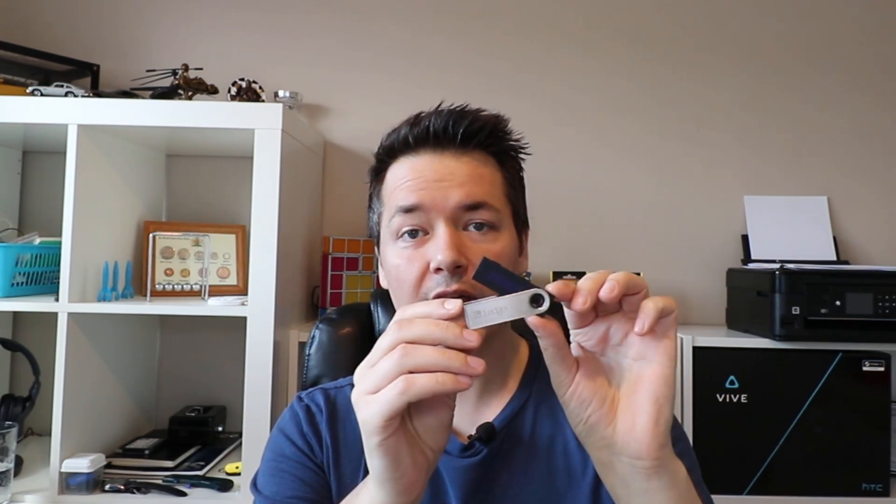The Ledger Nano S is one of my favorites — if not my top favorite — of the hardware wallets. It's a really good all-rounder: it works just like a USB pen drive, with a great form factor and dual buttons. The only downside is the small screen — if you don't have great eyesight, that's the one part that really lets the device down. But other than that, it supports lots of coins and is a great all-rounder.